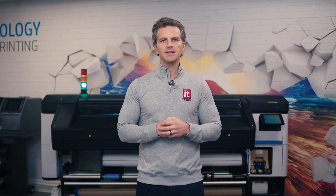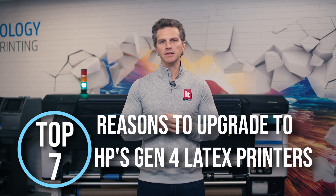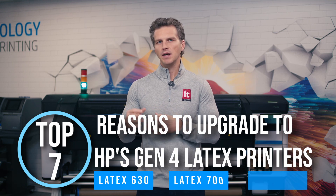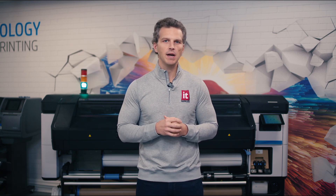Hey, it's Andy with IT Supplies. We recently did a comprehensive overview of all of the latex printers in HP's roll-to-roll family. That video is a helpful place to start as you compare the models available. Today, we're going to highlight the top seven reasons to upgrade to HP's Gen 4 latex printers, which are the Latex 630, 700, and 800 printers. Whether you have an older latex printer or are exploring your first latex printer, HP's fourth-generation latex printers offer some new features and advantages to take your print shop to the next level.